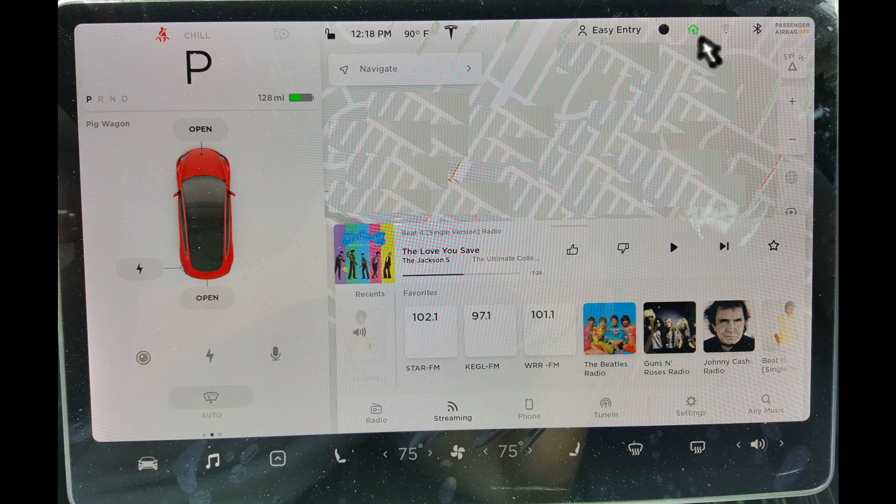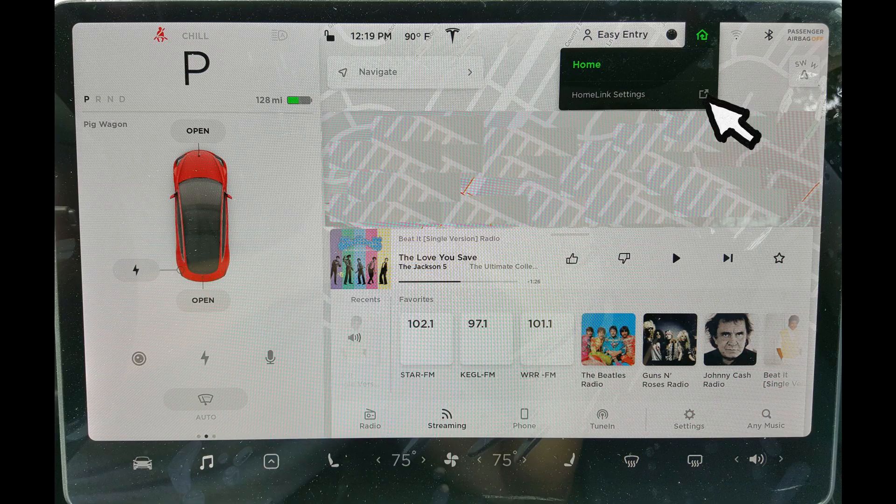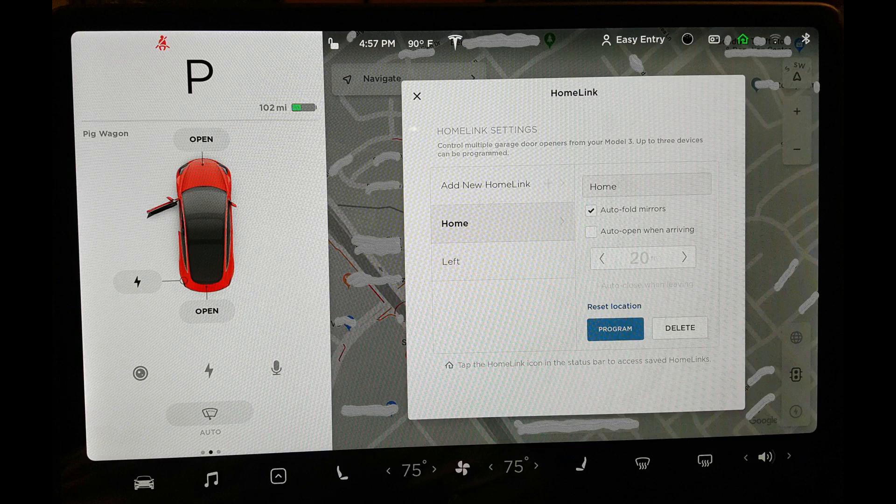Click your Homelink icon again, then click Homelink settings. You can operate Homelink to manually open and close your garage door, or you can program Homelink to open and close automatically at a set distance from your garage. There's even an optional chime when Homelink is operating your garage door in auto mode. When you're done setting Homelink's parameters, click program. Now you can enjoy Homelink's automatic garage door opening function.